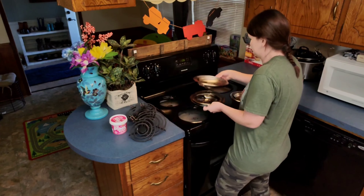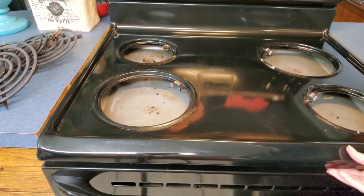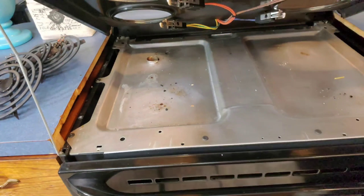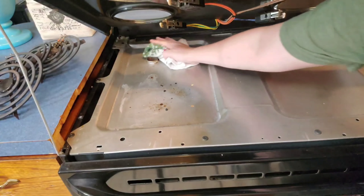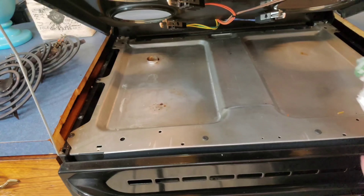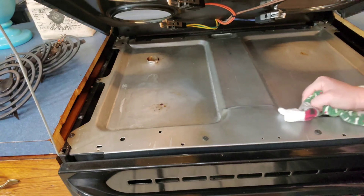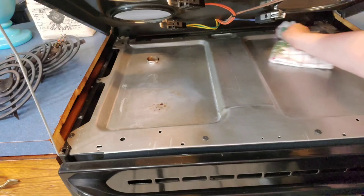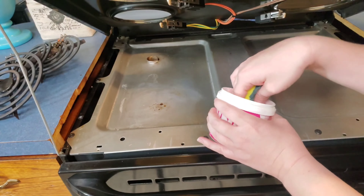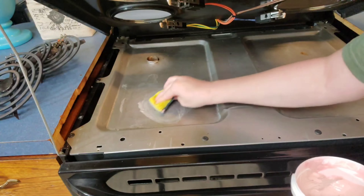The first area I'm going to be testing out the Pink Stuff on is these little stove pans — I want to do a deep clean on those and show you some Pink Stuff before and after cleaning. I also wanted to use the Pink Stuff on the stainless steel underneath the stove part, so I lifted that up and went ahead and did a deep clean using this Miracle Cleaning Paste.